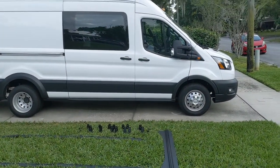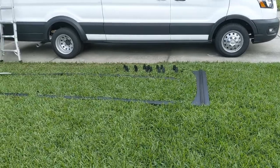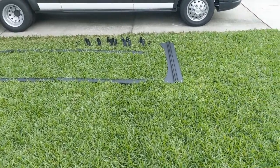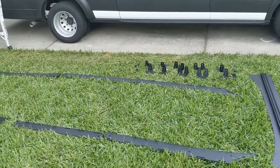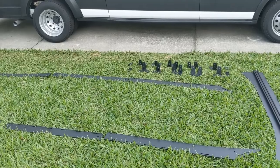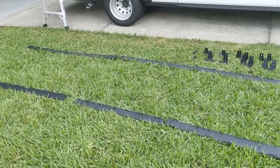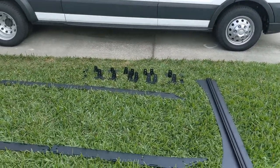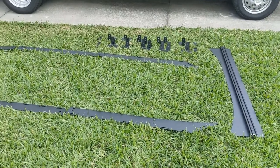Hello everybody. Today we're going to start the process of installing the roof rack. We've gone with something called ABC rig — this is a special kit for this particular van, custom made for the extended high roof.